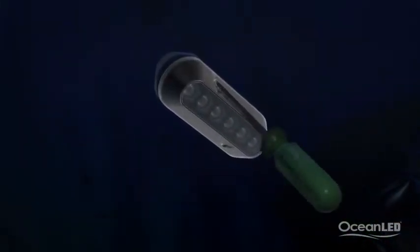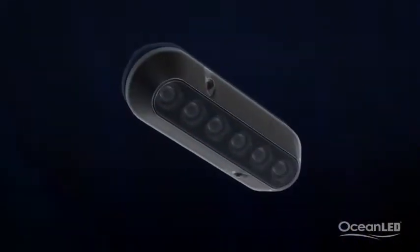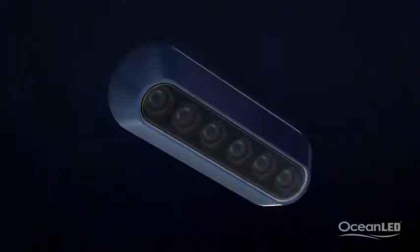Secure in place with a few stainless steel screws and you're ready to go. Remember, never use power tools. To make the lights really stand out, get the 316 stainless steel trims to complete the look when the boat is out of the water.